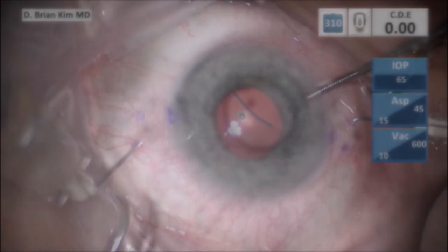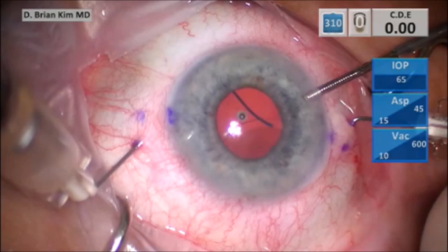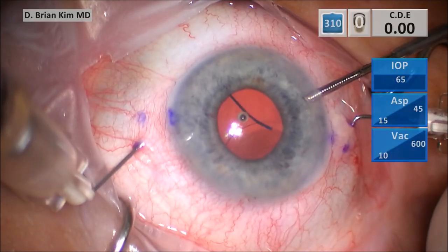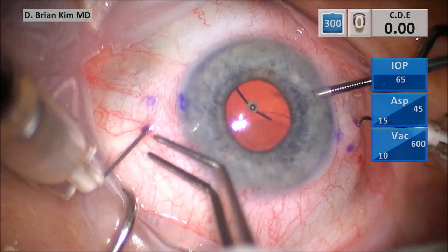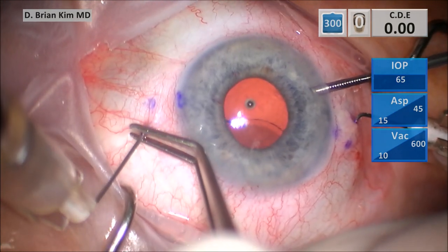And so you can see here that as I'm pulling this first haptic out on the left, there's significant tension on that left haptic. As you can see, the haptic is flexing outward, and this is not the normal position of the haptic.